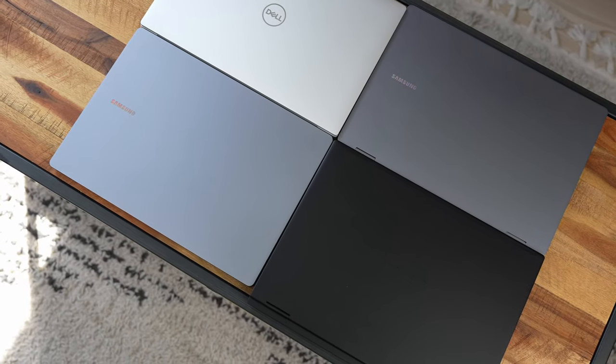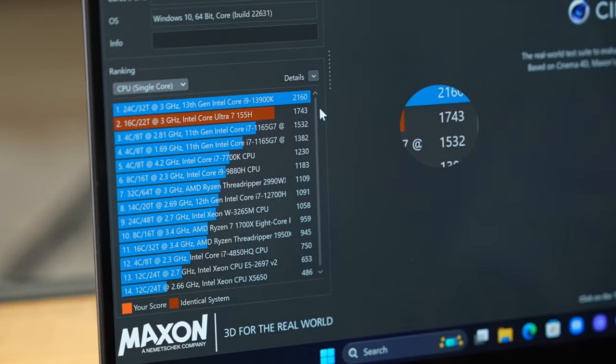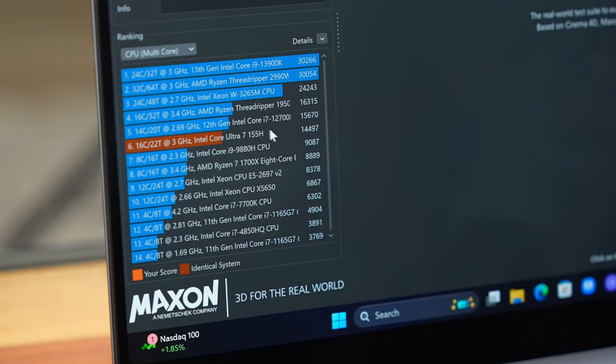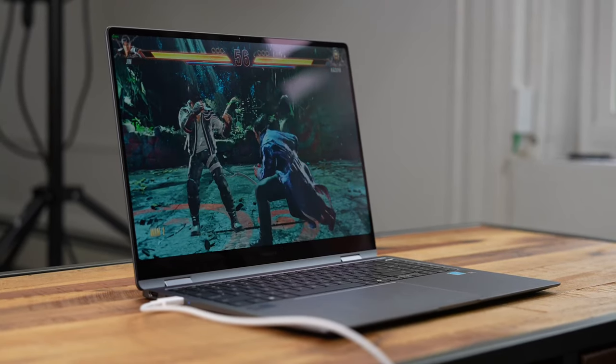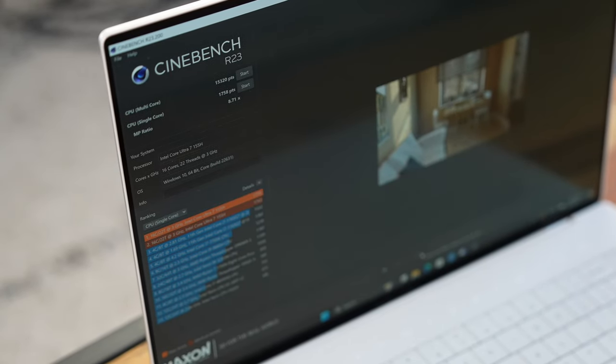So we have all these processors: the Intel Core Ultra 7, the Intel Core Ultra 9, and the Intel Core i9. We went ahead and ran benchmarks to see what kind of numbers we're getting. Starting with the Galaxy Book 4 360, which has the Core Ultra 7 155H, it scores a single-core score of 1743 and a multi-core score of 14,497.